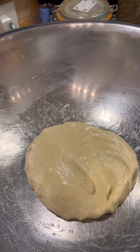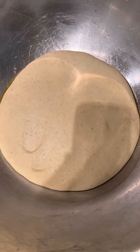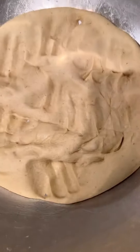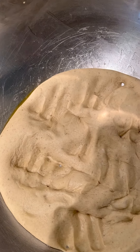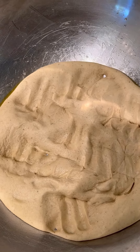Now I have to do tortillas. Hey y'all, there's my dough after an hour rising. It smells good. I'm going to put that in a bread pan and then I'm going to let it rise one more time and then I'm going to bake it.